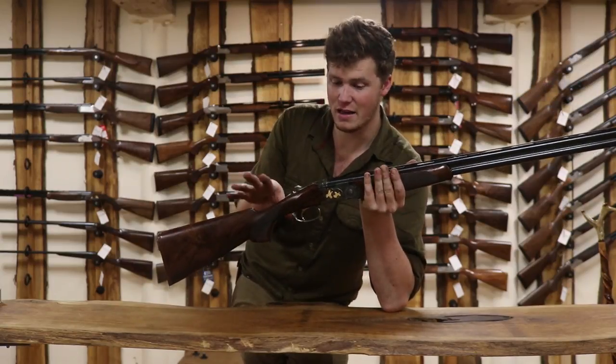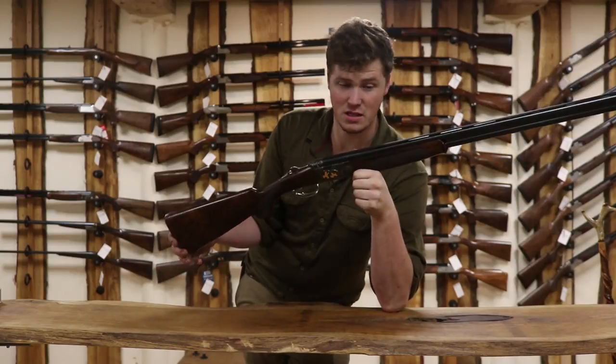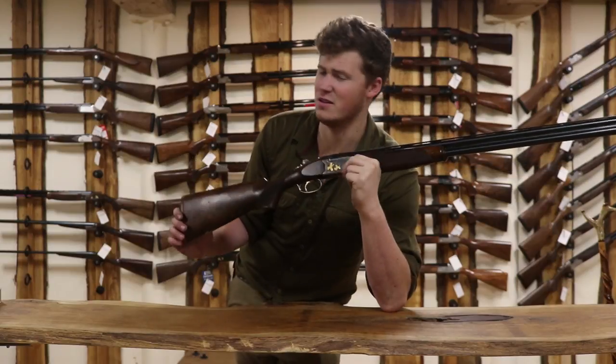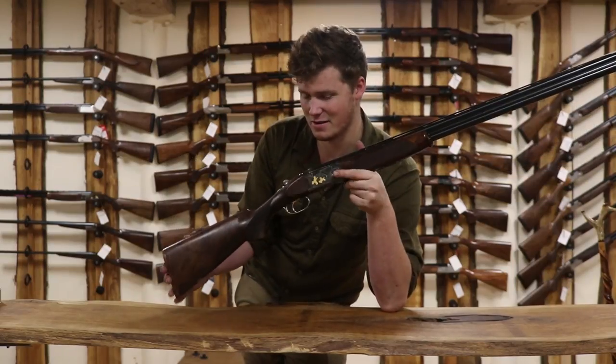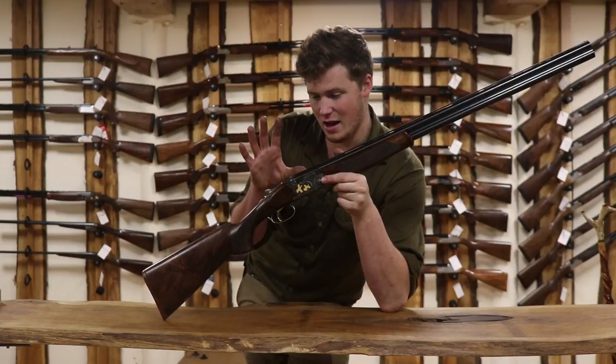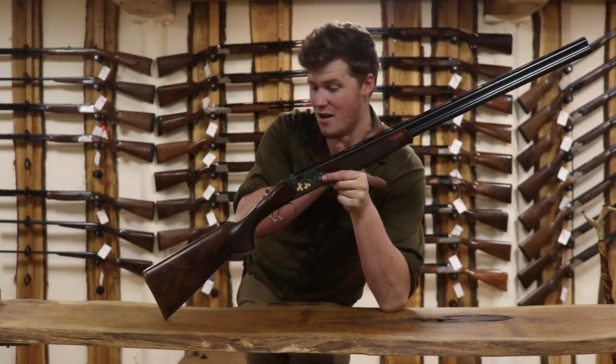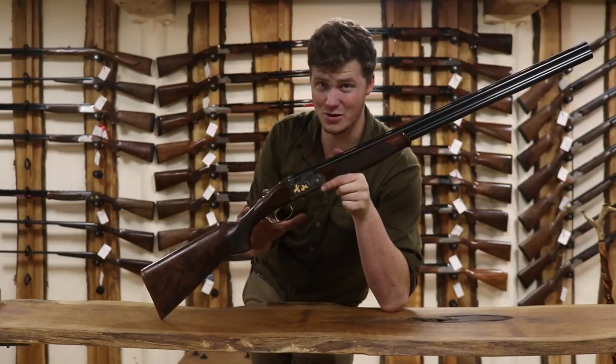Essentially what you have here is a Beretta, and the one we're looking at is a 20-bore, multi-choke, 29.5-inch — very exciting length. And what you have is a Beretta 686 with some exciting shiny stuff to look at.